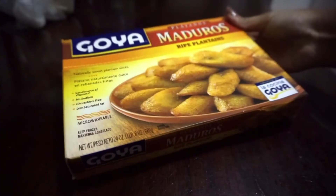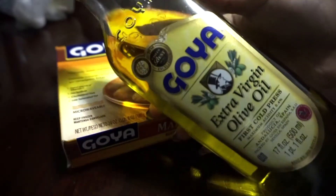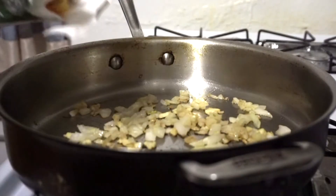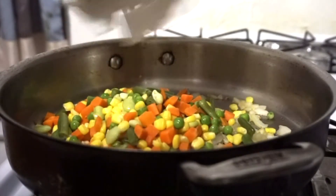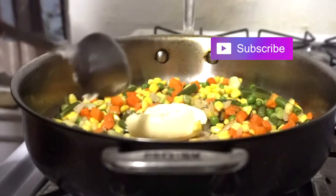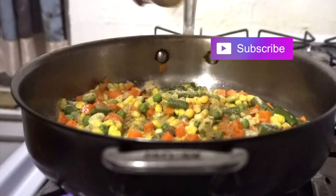Seasonings include garlic, Mrs. Dash, and black pepper. And my doodles of course — aka sweet plantains — with some olive oil to fry. First you want to go in with your onion and garlic in the pan, sauté that a bit, then add your frozen veggies and the butter. I like to add the butter and mix everything up, then season to taste.